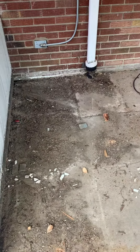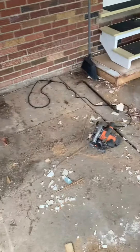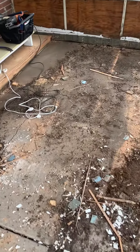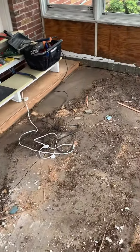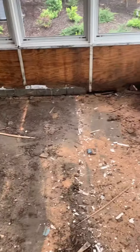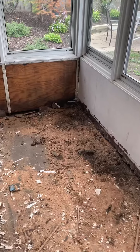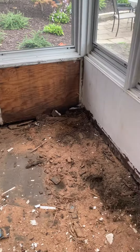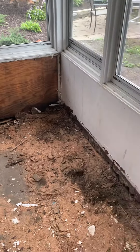Two and a half hours later, here we are — we're back down to the concrete floor. As you can see, we've got a lot of wood that was deteriorating under these sills. The 2x4 base is almost gone. Of course, they didn't use treated lumber when they put this down.